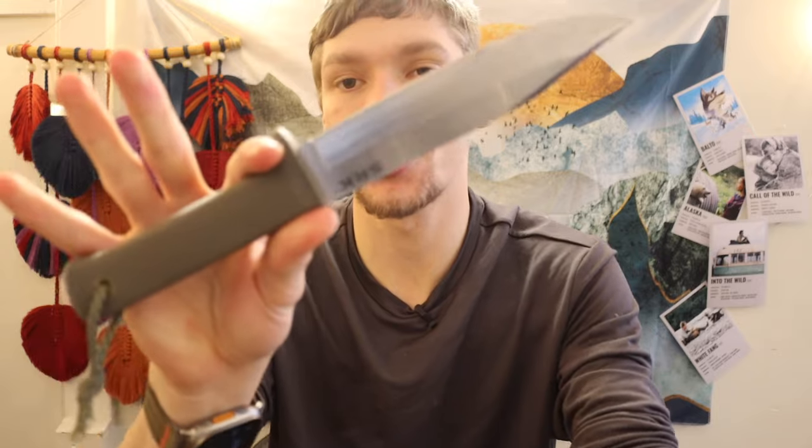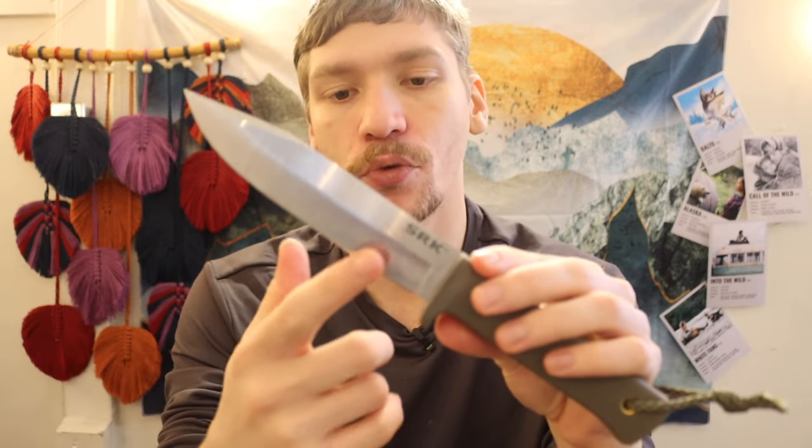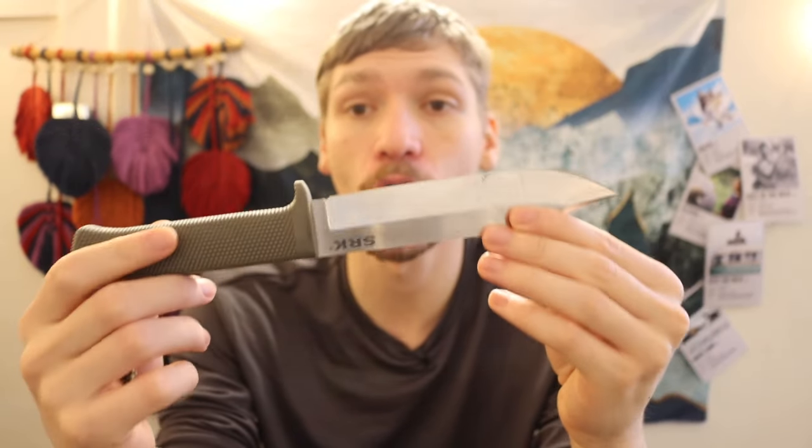I've shown videos of building whole shelters with just a Silky Gomboy and a wildlife hatchet — you can legitimately build shelters with small pocket-carryable tools. However, it's not always tenable to have a hatchet or saw. To complement a knife, especially a larger survival knife like a Cold Steel SRK, you can use it to baton through pieces of wood and work with kindling. Your blade makes feather sticks very easily.